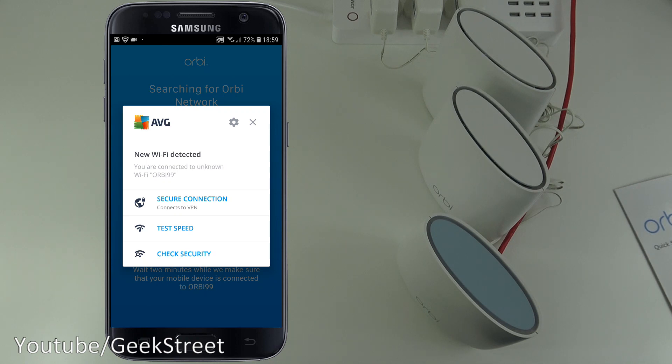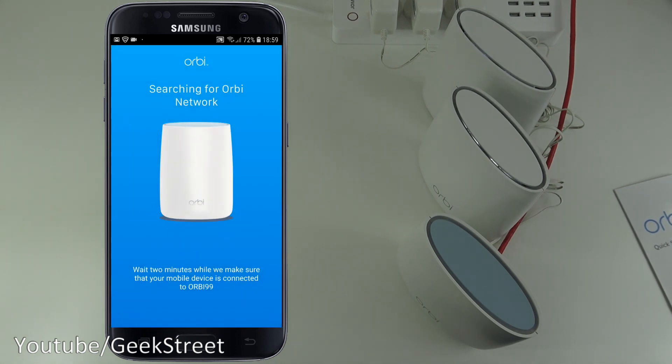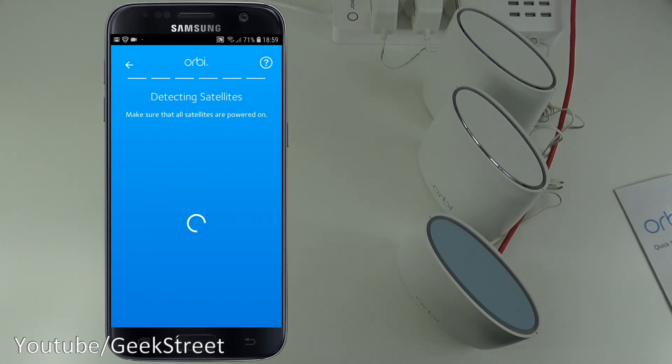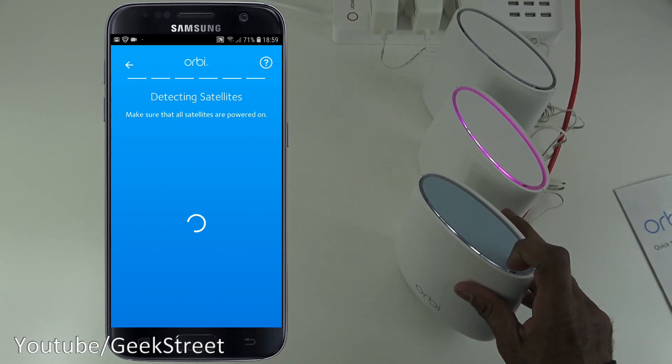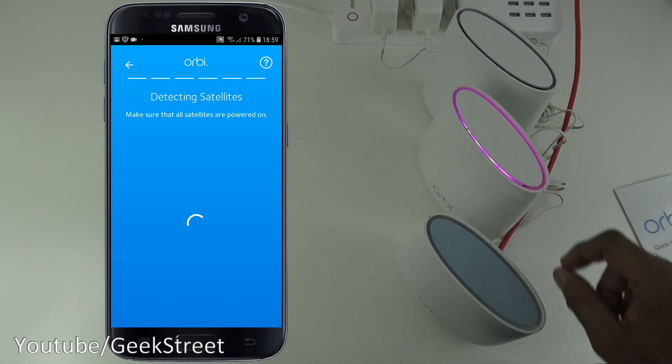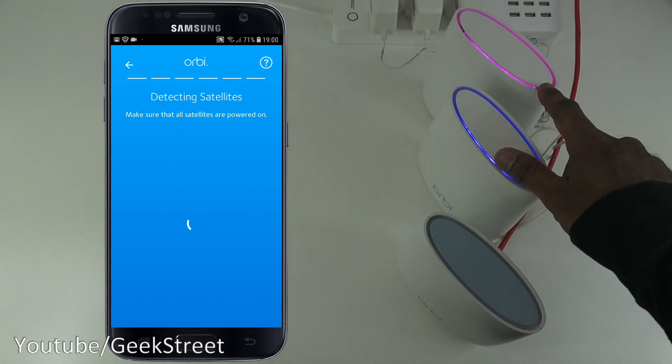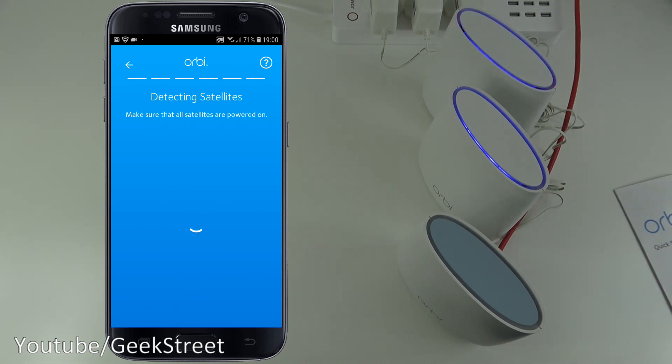The app checks that your mobile device is connected to the Orbi network and verifies cables and internet connectivity — and internet is confirmed connected. Now it says to make sure all satellites are powered on. The lights on top have changed — going blue, then a pinky color, then back to blue. The app detects both satellites: two of two satellites found. Continue.